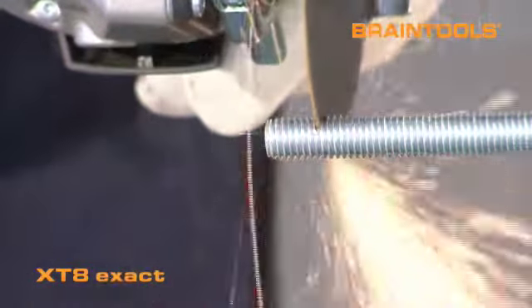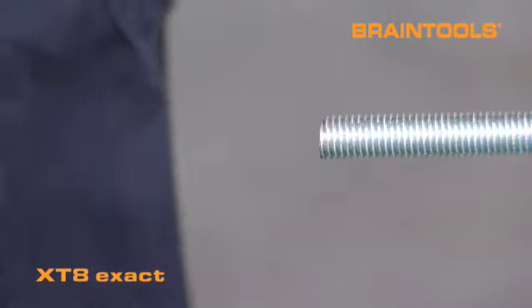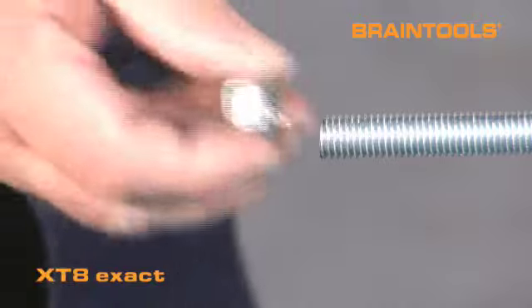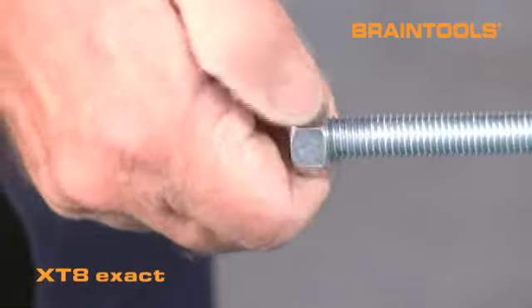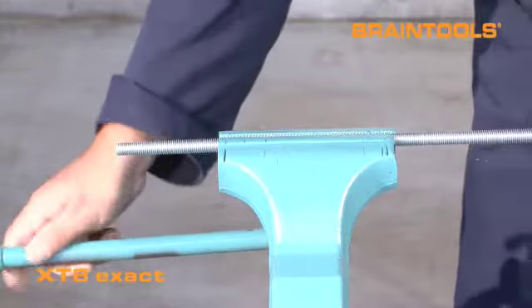Use the XT8 Exact for a clean and precise cut of a threaded rod or screws if you are in a hurry. Thanks to its narrow clean cut, the flash formation tends to be close to zero, saving time-consuming further processing. The zinc coating remains intact for galvanized threaded rods.